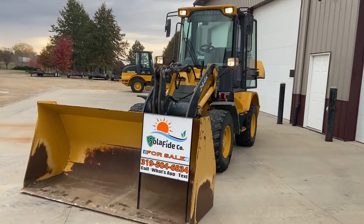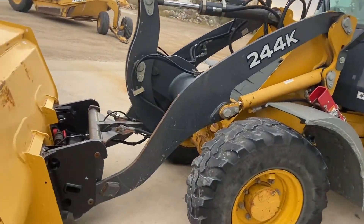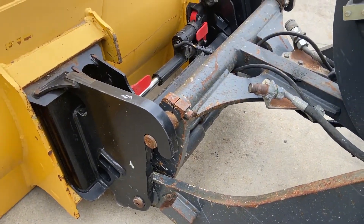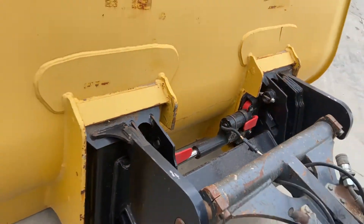As you can see, it comes with a bucket here, which has a universal plate mount on it. All the lights work on the front. It has both the coupler attachment and the extra hydraulic valves, and then the universal plate. So it's push-button quick change.